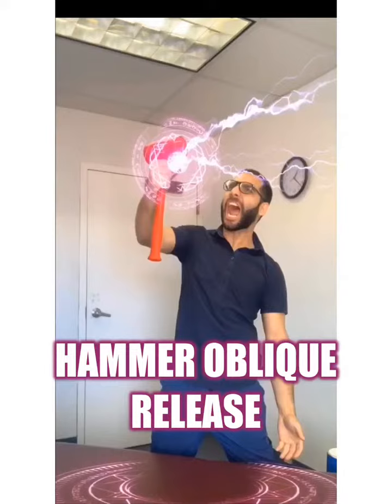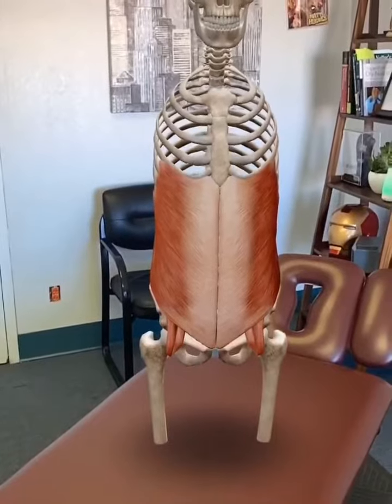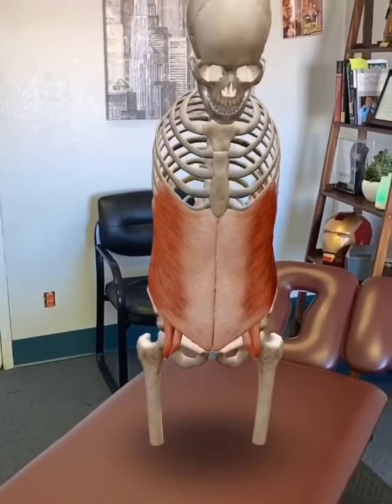Oye mi gente, this is Dr. G, and in this video I'm going to show you a quick way to release the external obliques in order to relieve back pain.